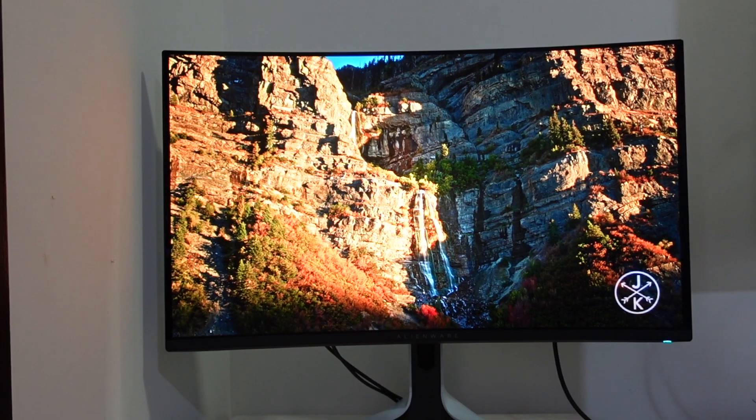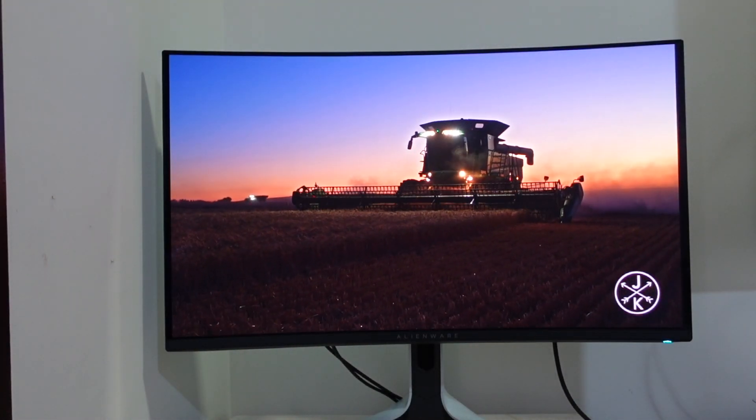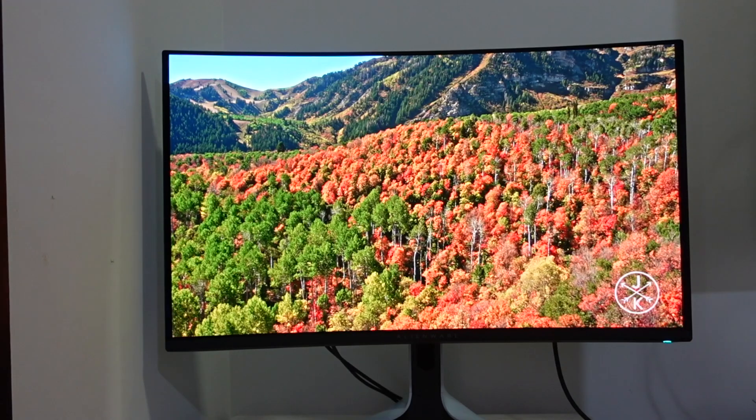There you have it — that was my review of the Dell 32-inch 4K QD OLED gaming monitor, the AW3225QF. As always, if you liked this video please like it, leave your questions in the comments below, and I'll do my best to answer them. I'll catch you in the next video — goodbye for now.